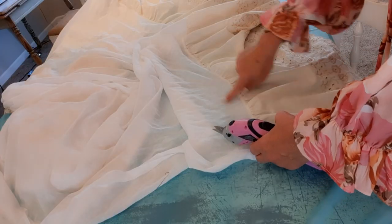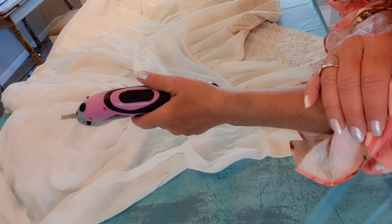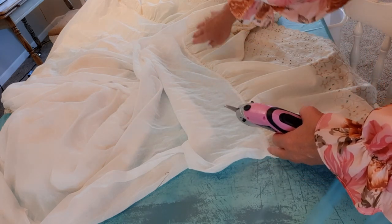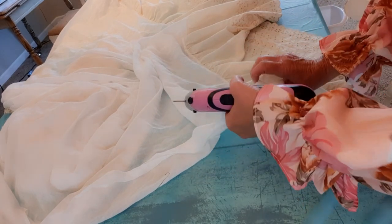I have a lot of cutting to do and I'm going to use my electric scissors — I'll put the link in my description. I have tendinitis, and when I have a massive or repetitive amount of cutting to do, I go to my electric scissors.